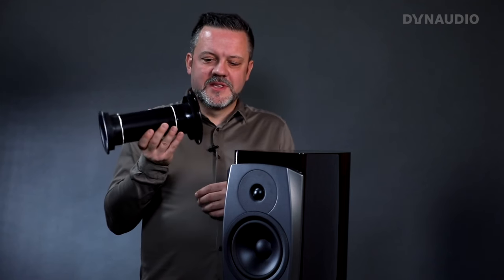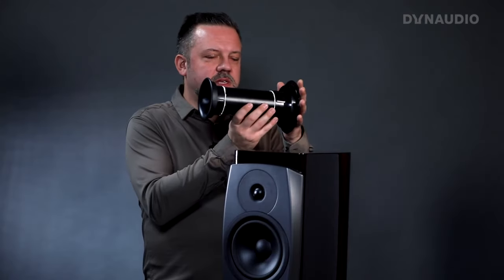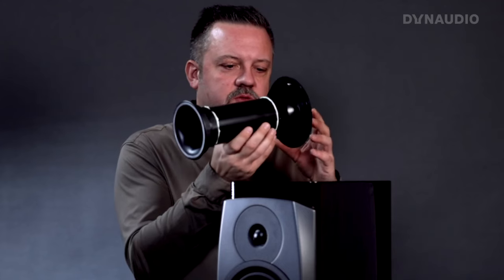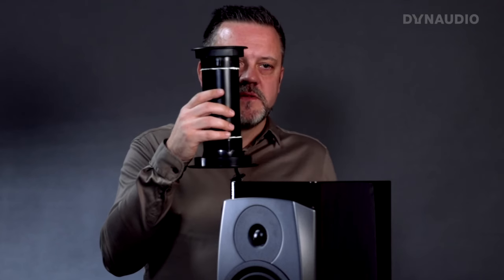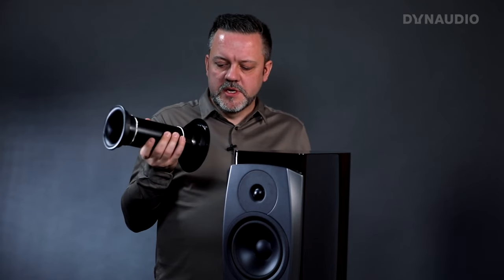The problem is that a port this large doesn't actually fit inside this cabinet. Because of the shape of the cabinet, this is the exit of the port, and the back of the cabinet would have to be really large to fit the port shape. By directing it downward, we can make a very nice cabinet design and still fit a large enough port to avoid port noise. That's the main reason why we designed it this way.